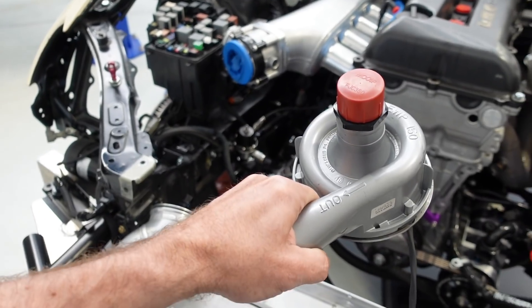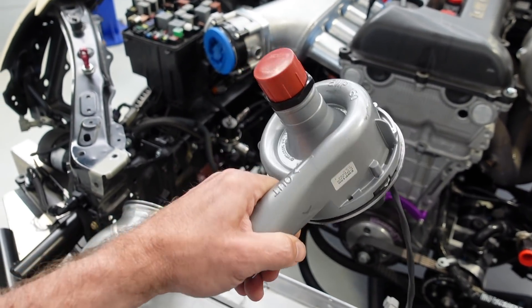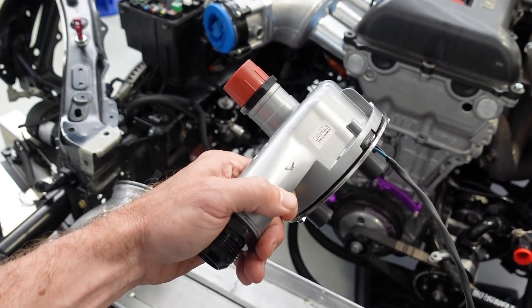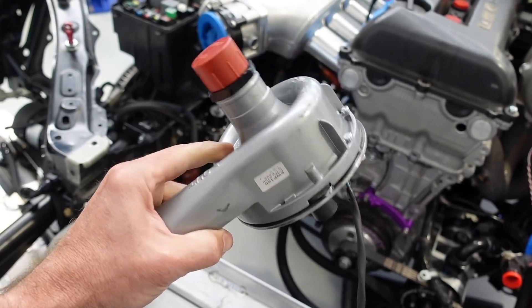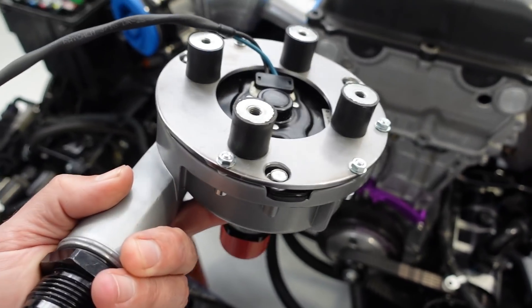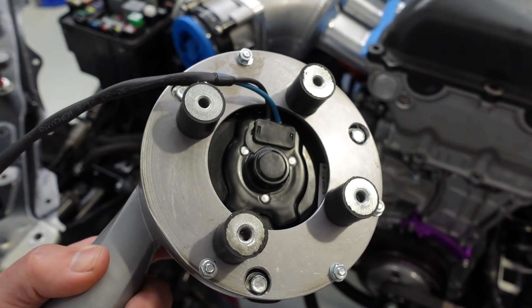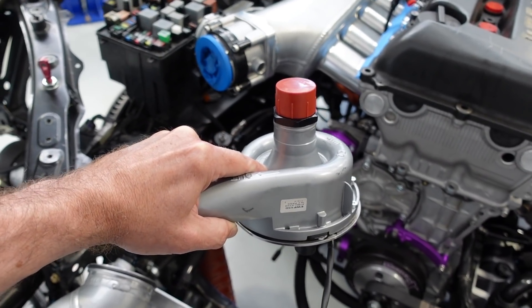Another area seeing a little bit of love is the mounting of our electric water pump. Due to our timeframe restrictions, it was originally mounted straight off the radiator — we don't want the weight of the electric water pump hanging off the radiator. Jimmy has made up a mount off the back of the electric water pump with vibration isolating mounts, and this is going to end up mounted down off the cross member, simplifying the plumbing for the inlet and outlet from the electric water pump.